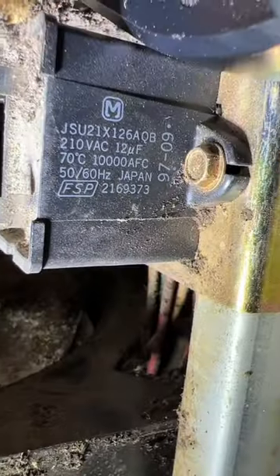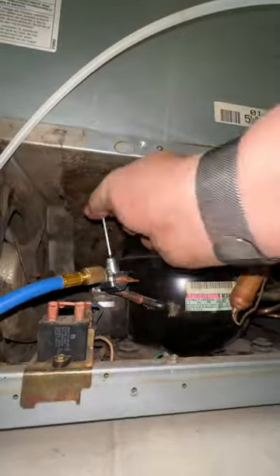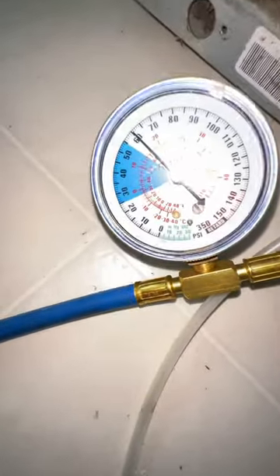It's pulling 1.3 amps. The capacitor checks out, so we're going to throw a piercing valve on there. Once we got the valve in place, we gauged up to the system to see what the pressures are doing, and with the compressor running we are not getting any pressure change.